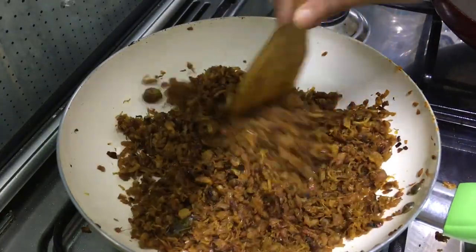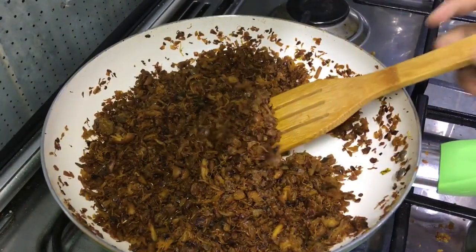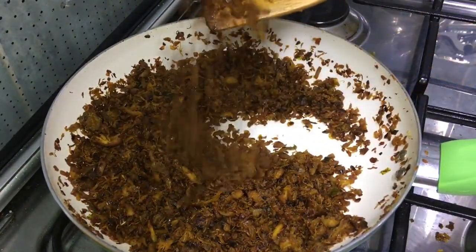In the previous video, I showed you. Now we are going to cook the chicken as well — we are going to cook the chicken for 45 minutes.